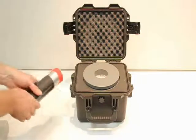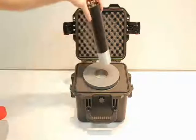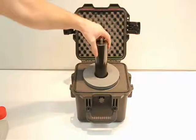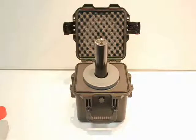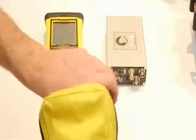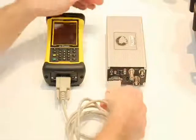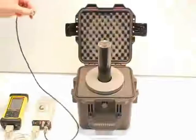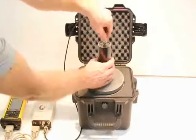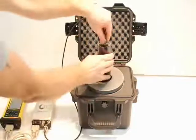Gently place the 2x2 probe in the shielded container. Use the provided serial cable to connect the IRSA-2 to the Nomad. Use the provided BNC cable to connect the probe to the IRSA-2. Ensure that all connections are securely attached.